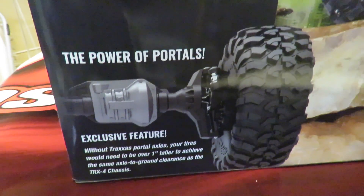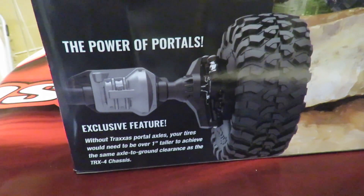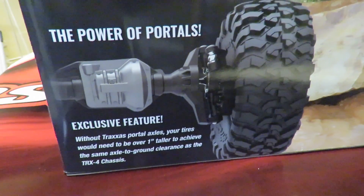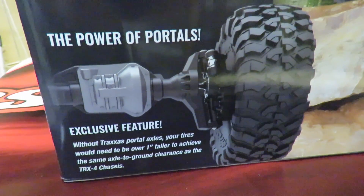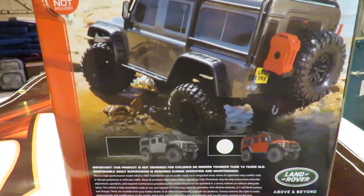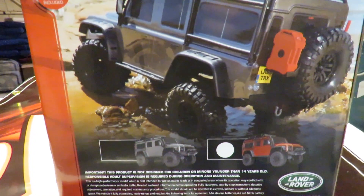It has portal axles — very unique. I can't think of any other RC crawler to my mind, though I'm sure somebody out there will correct me. Without Traxxas portal axles, your tyres would need to be over one inch taller to achieve the same ground clearance. I don't spend too much time on the outside of the box, but just a few key features of this car.